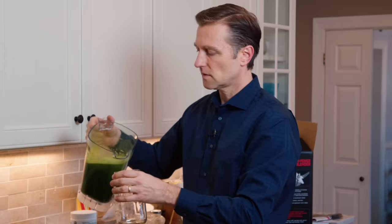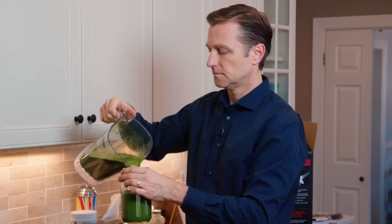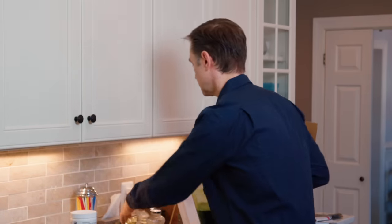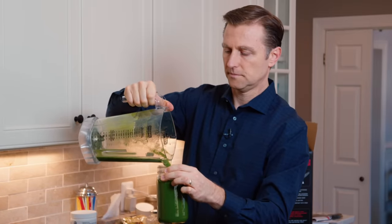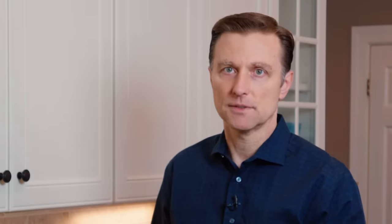I use these mason jars. This makes about two of these. This is my entire salad for the entire day — I'll drink both of these for one day. I'll do one, wait an hour, and do the other. It doesn't really matter exactly when you consume it; it's just a matter of how much you can drink during your meal because you might be so stuffed. We just take a straw and we're good to go. That's the simplicity of how I do my kale shake.